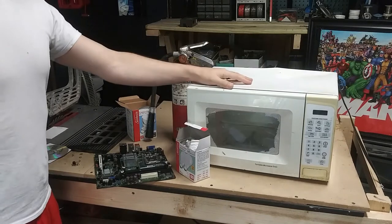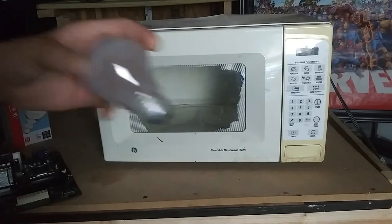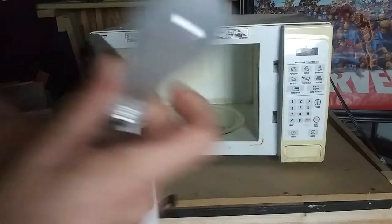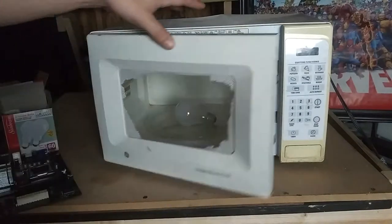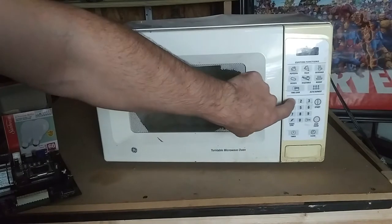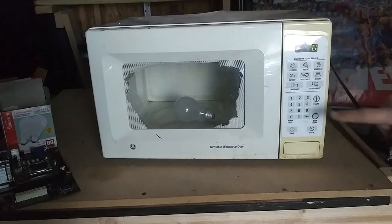Alright, up first is the light bulb. Tell me below in the comments what you think will happen when we put the light bulb in the microwave. I kind of know what's going to happen, but I want to see. Let's do this — wait a minute, is it not plugged in? It ain't plugged in, bro. Okay, now we're ready!